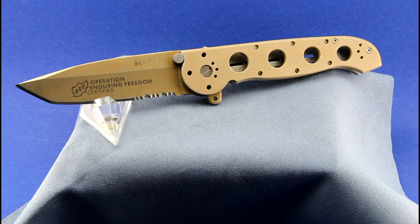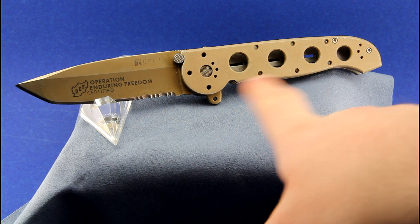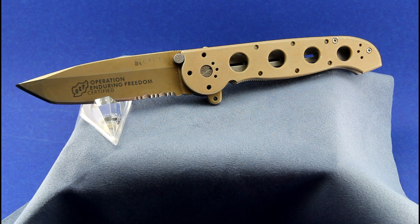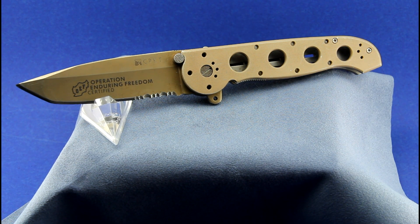A friend and co-worker of mine recently handed me this knife asking me to sharpen it up and get it cleaned up. As you can see, this is a CRKT M16 — I believe it's the model 14D. This one is a little bit special because, as you can see here, it is stamped Operation Enduring Freedom.